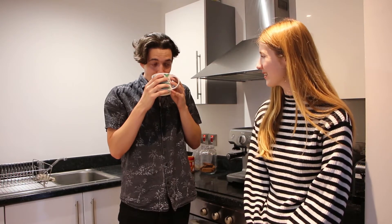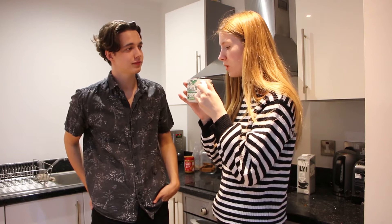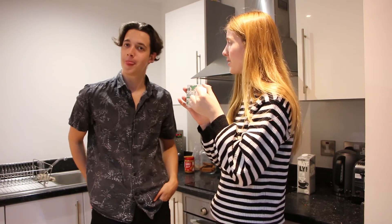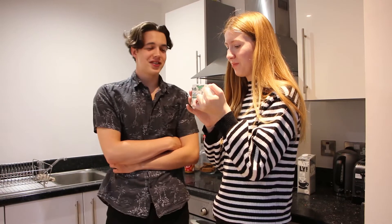All that's left is to try it and see if our experiment worked. That is really nice. Can you taste the biscuit? Definitely. Oh my gosh, that's so nice! Tastes like something you'd get in a cafe — like a signature drink. Oh no, William. This is dangerous. Yum, yum, yum, yum.